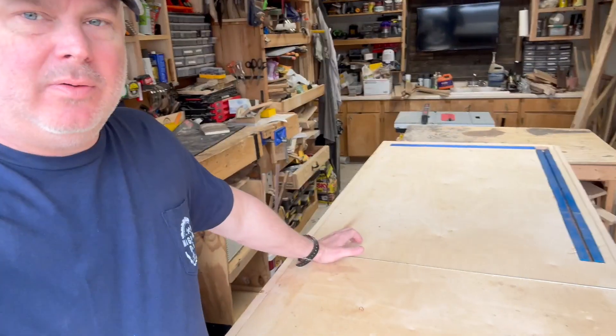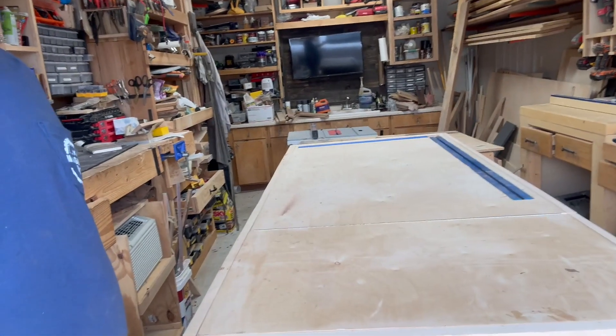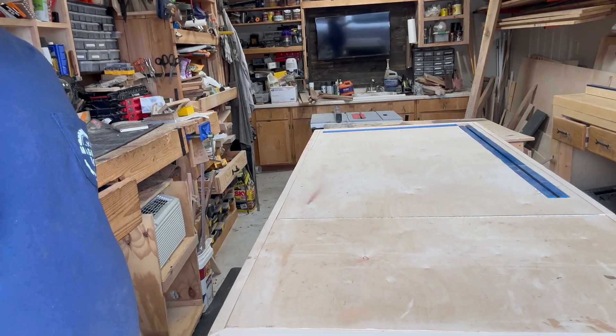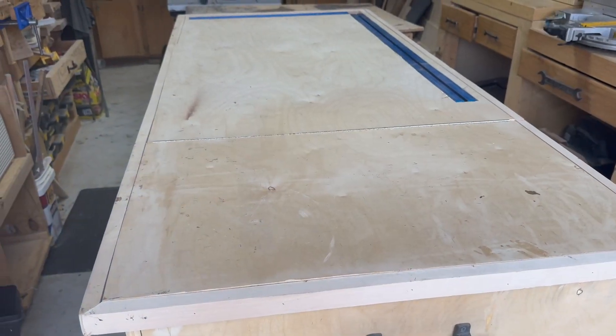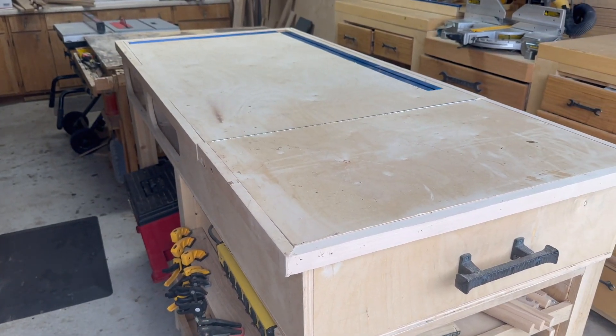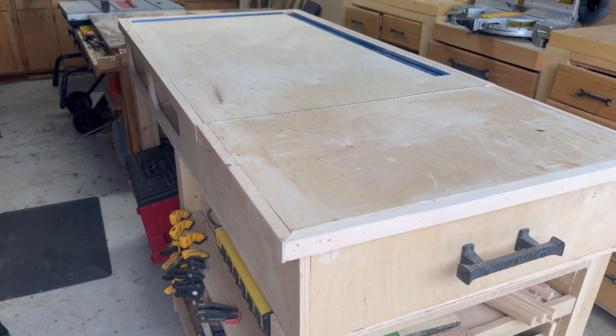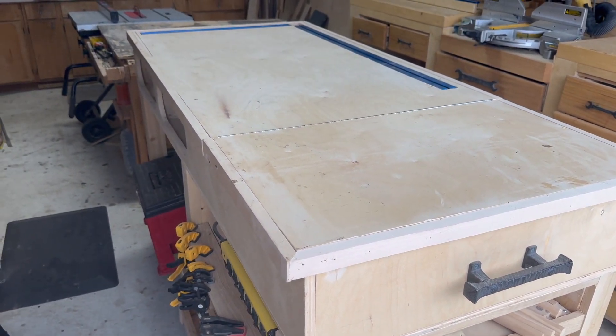Hey, this is Mark with Magnolia Oaks Wood Shop, and today I'm going to be doing a review of this downdraft table insert. You can see right here — I'm going to change around the camera so you can see exactly where I installed it and talk you through some of the features. I have an assembly table that I recently built here, and I wanted something that was not going to be in the way, built into my table.